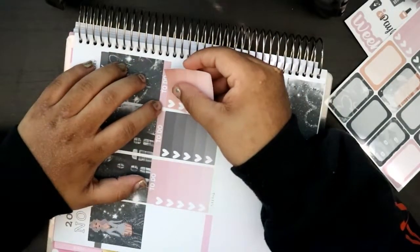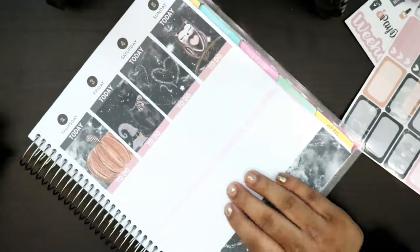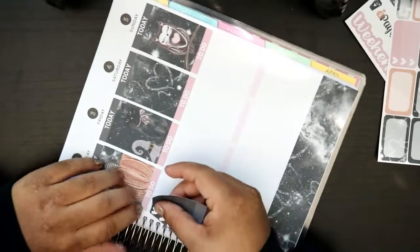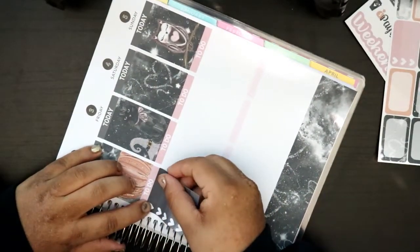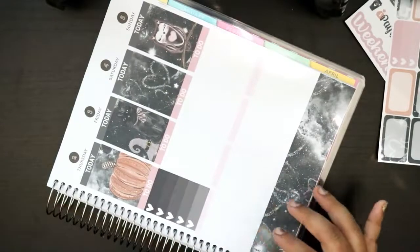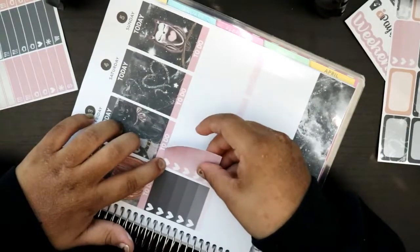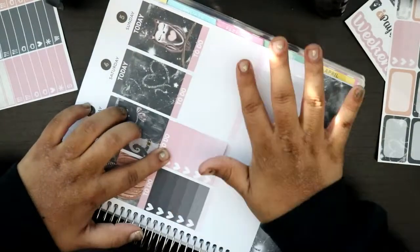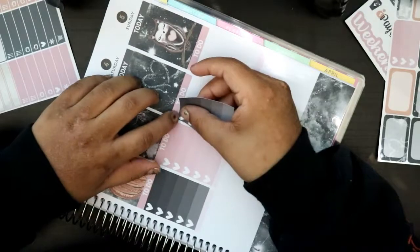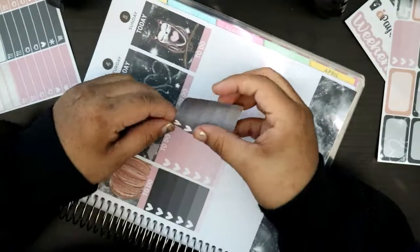In November I have more fall kits to do, which I'm super excited about because I didn't really use fall kits in October. Last week I used a Nightmare Before Christmas printable — super cute — and I kind of did like a white space planning. I'm loving the blacks and the grays. Black and gray are my favorite colors. Oh, I ripped it a little bit.